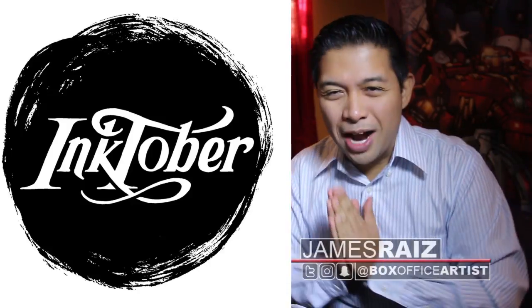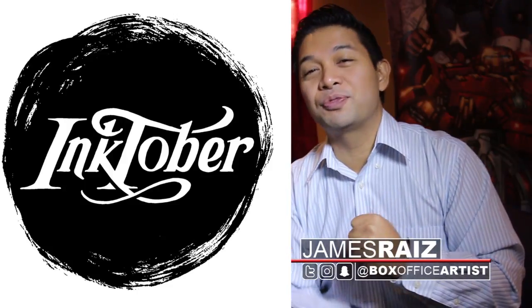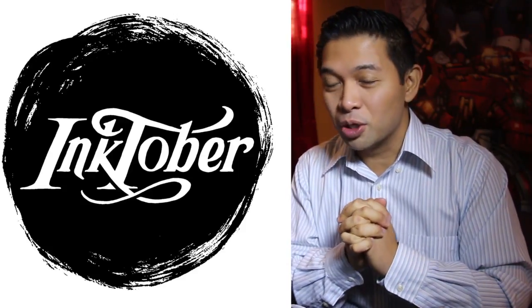Inktober Day 20! Loving Inktober, so much fun! Almost there, too! 20 days, only 11 days left, and we are done for Inktober.